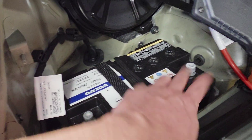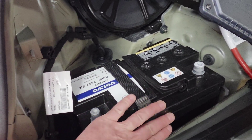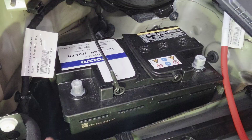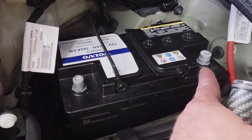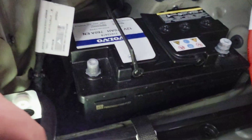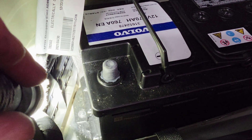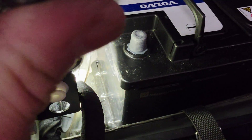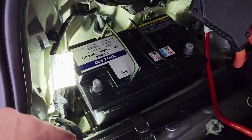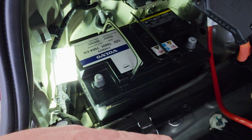Now with the negative and positive cables off and the battery strap off, remove the lock-down strap. There's a 7 millimeter bolt right there that secures the battery down — remove that. After removing the clamp and the 7 millimeter, remove the battery now.